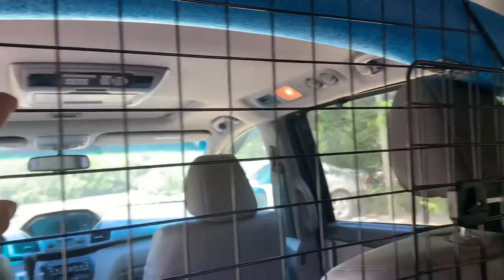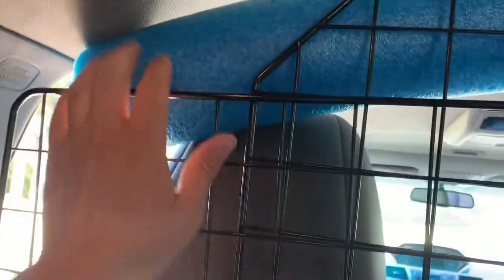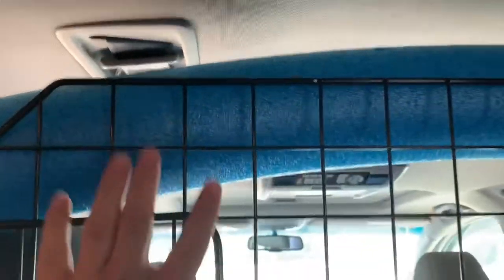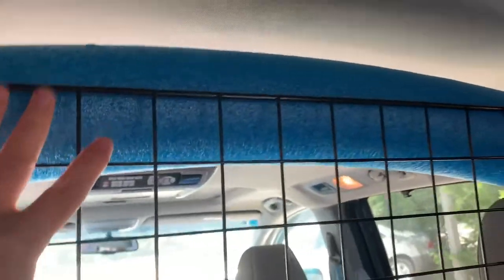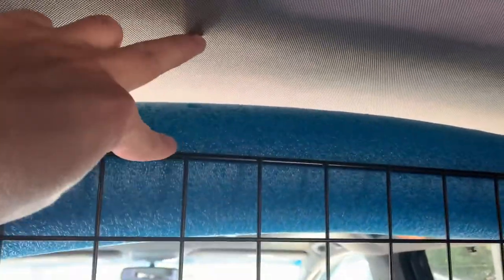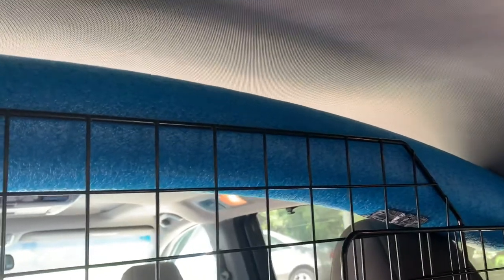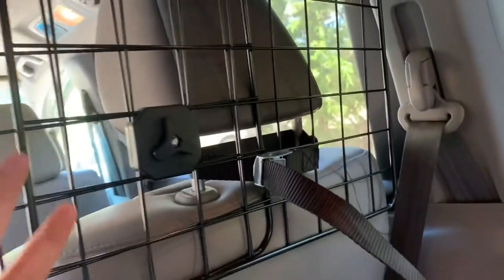I wanted to show you some modifications I made. There are a lot of these barriers online — they're all kind of the same — but this one is the best bang for your buck. If you go to the dollar store or Lowe's and purchase a pool noodle, put it behind your headrest up top. It won't scratch the inside of your car, makes an extra barrier, and also helps prevent scratching the headliner. Once a headliner is ripped, it's over.